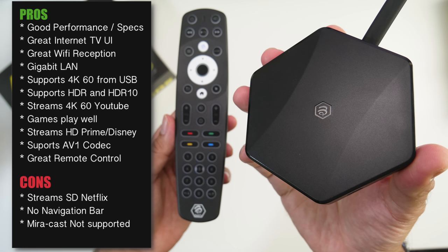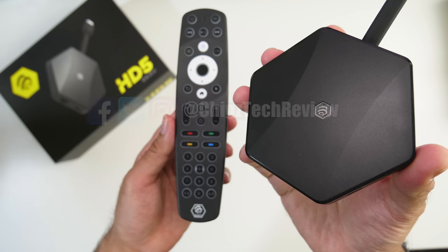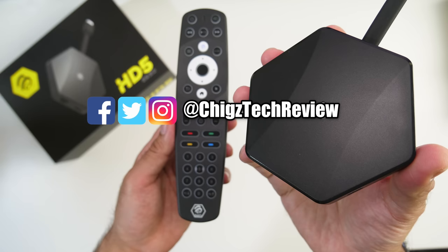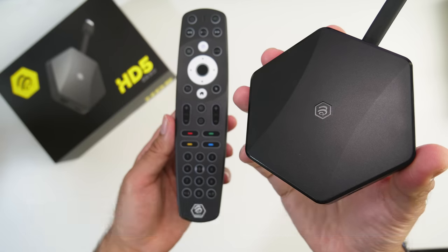There is no navigation menu bar or dropdown from the top, and Miracast or screen mirroring is not supported natively. Bottom line: BuzzTV boxes are known and designed especially for their software and UI for internet TV, along with the awesome new Bluetooth remote and decent specs. The price is on the higher side, but that's ultimately what you're paying for — the user experience. I hope you found this video useful. Thanks for watching and I'll catch you all in the next one.